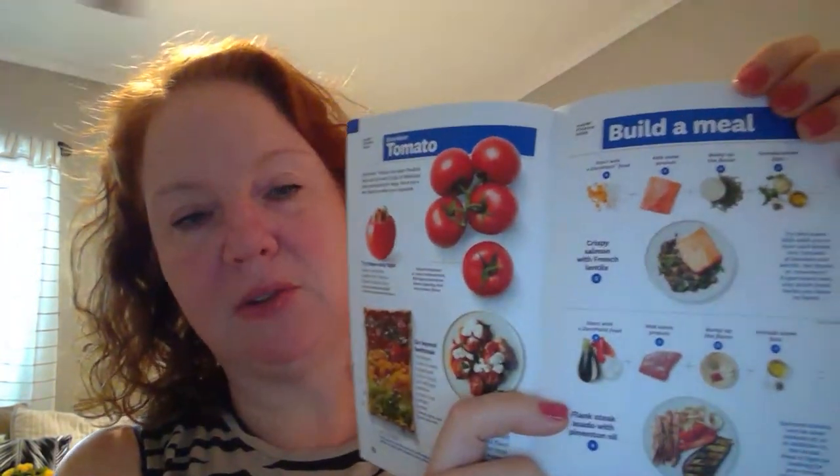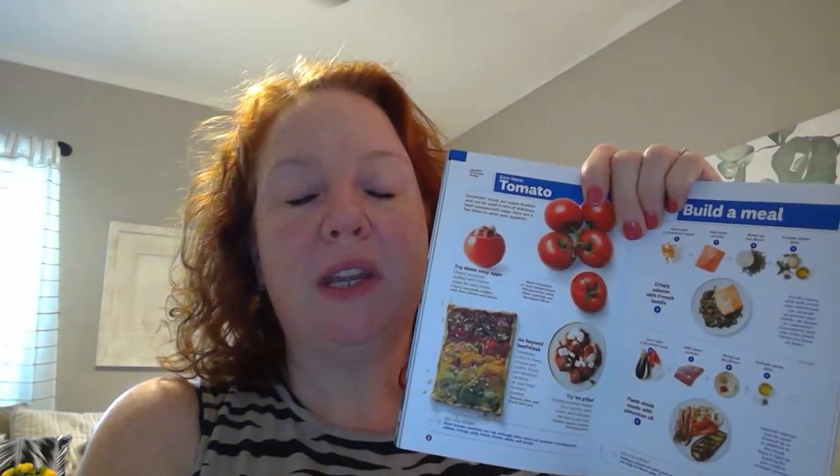They talk about how to build your meals. With Freestyle or the Blue Plan, they really want you to build your meals around zero point foods — that's true for purple as well. Green is much more portion-controlled and still about weighing and measuring, with zero point foods being just fruits and veggies. On Blue, they want you to start with zero point foods and build your meal around them — start with some protein, add flavorings, and include some healthy fat. They're really big on that: if you're going to spend points, spend it on healthy fat.